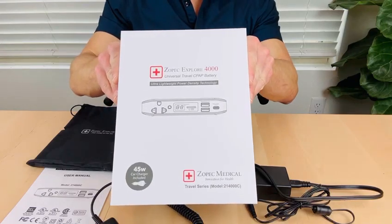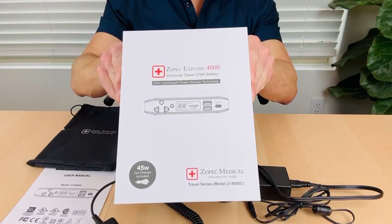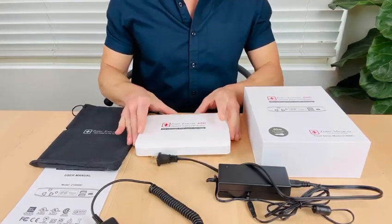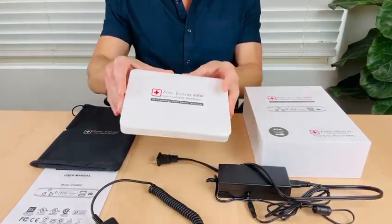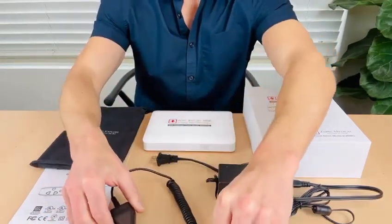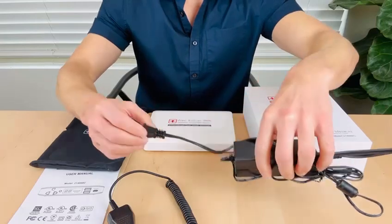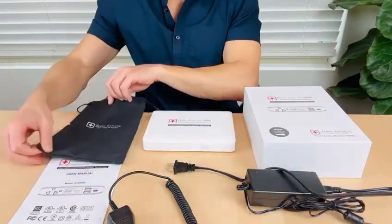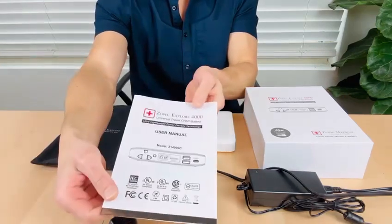With the purchase of any of our Explorer CPAP travel batteries, you will receive five items in your package: battery, fast car charger, power adapter, travel pouch, and user manual.